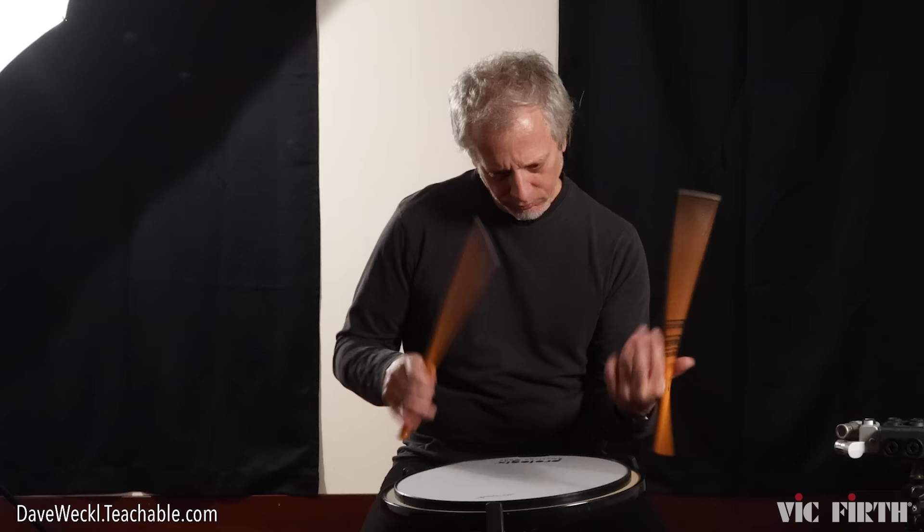So: closed controlled strokes, open big loud strokes, combinations — doubles, singles, paradiddles. Have fun.